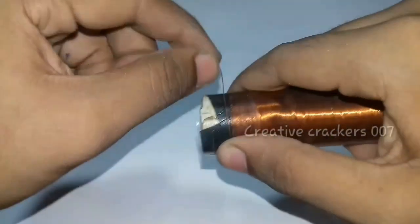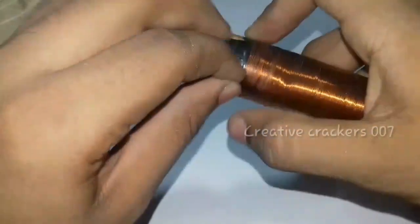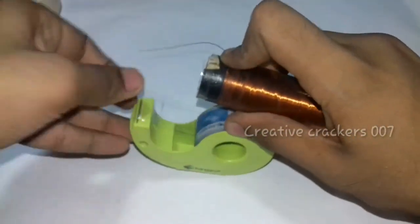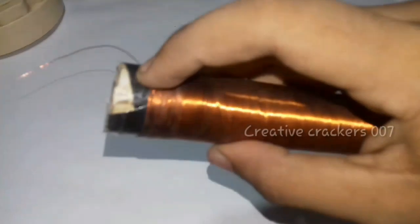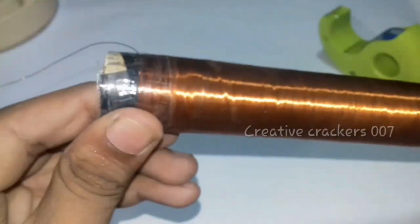At both ends just stick a tape — any tape. I'm going to use watch tape here. Just stick a tape. Yes, that's completed.